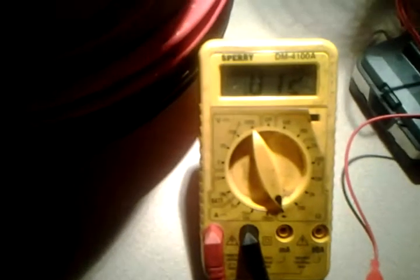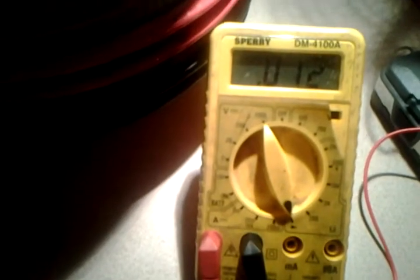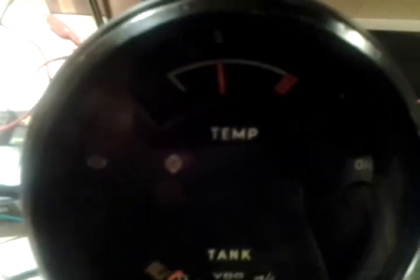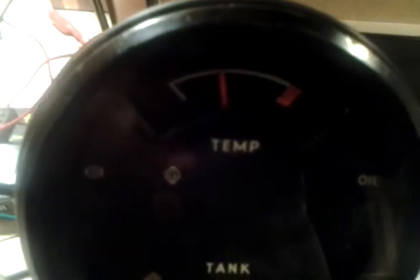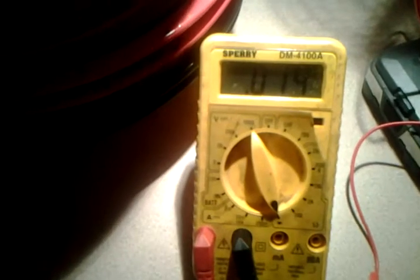The red one there goes to give me my readings. The black one goes over to the top of that. Now we're at 100 and the needle is not really moved yet.